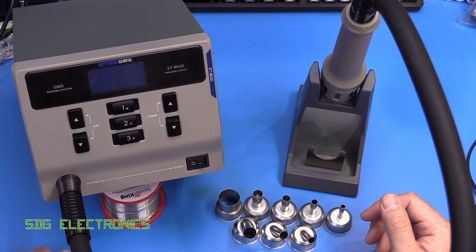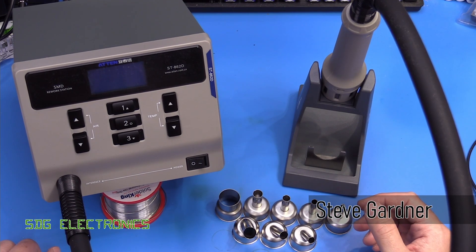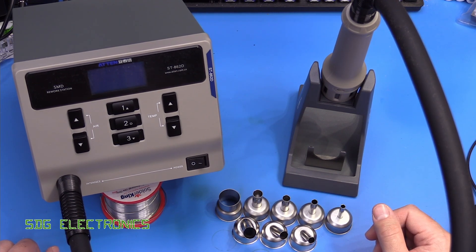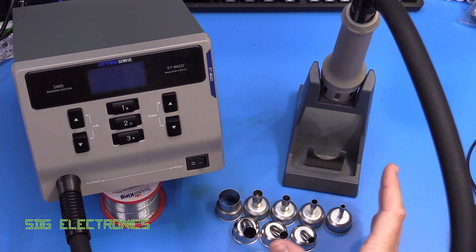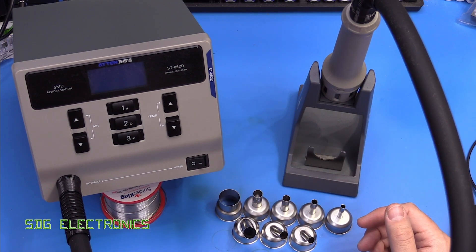Today we're going to be looking at this hot air station, the ATEN ST862D. I'm a little bit late to the party on this one. It became popular a couple of years ago when Louis Rossmann stopped making quite so much profit on the Quick 861DW. So we're going to be looking at this one, the user interface, the build quality, and its performance and accuracy.